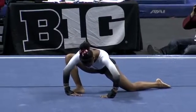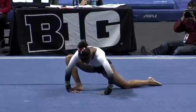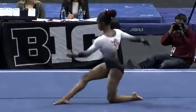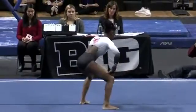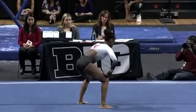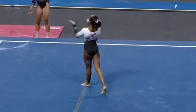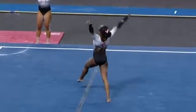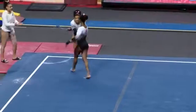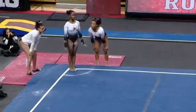A score of 0.625 on the floor and an overall score of 194.425. Bridgeport, not sure if they're wrapped up on the beam — if they are, they're at 194.075. Anyway, here's the exhibition: Sage Littlejohn.